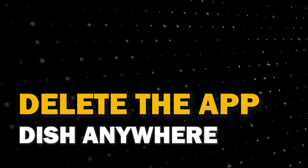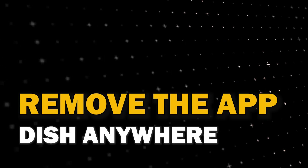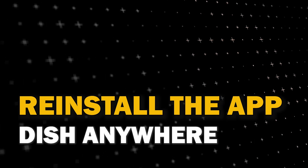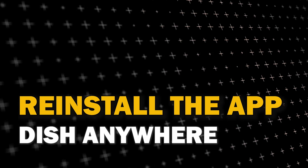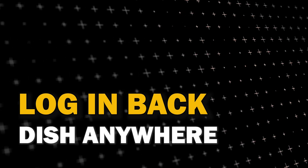Try deleting Dish Anywhere on your TV. Go to wherever the apps are located on your system and remove the app altogether, then reinstall Dish Anywhere again. After you reinstall it, you might have to log back in with all of your credentials, but hopefully this will work.